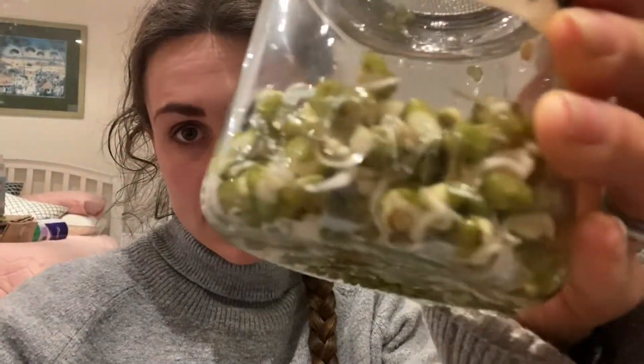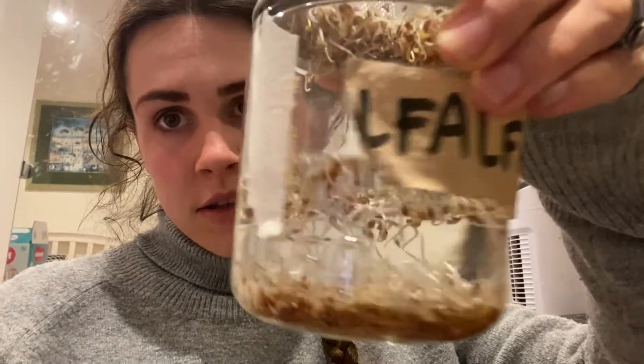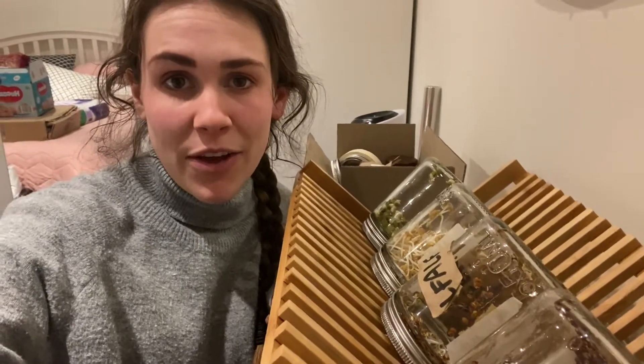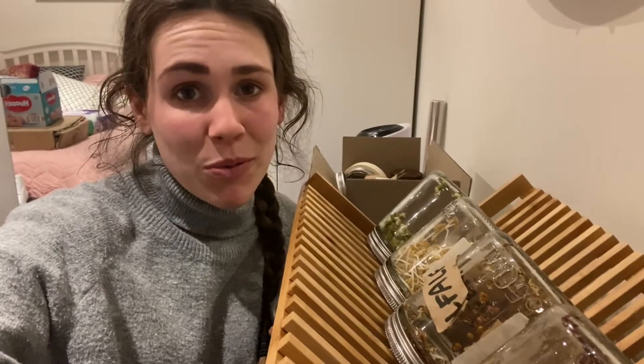Day four sprout update: mung beans are travelling well, fenugreek amazing, alfalfa — some are sprouting, some aren't, thought there'd be more. Kale is looking a bit sad. Some success, some not so successful. We'll see how they go tomorrow, and then tomorrow we're going to set up the other four jars of sprouts. Maybe they'll all work, maybe they won't — we'll see how they go.